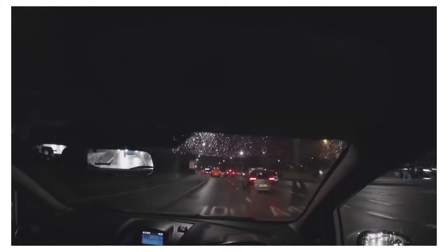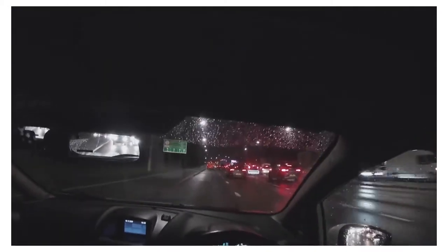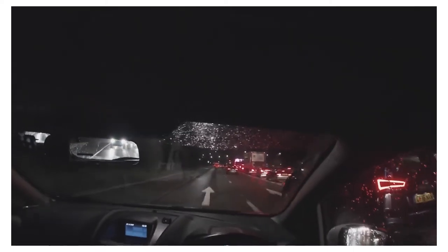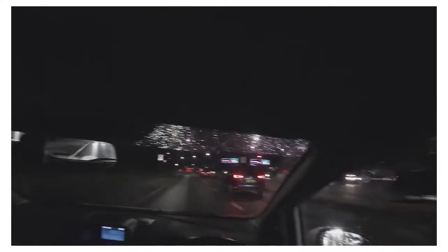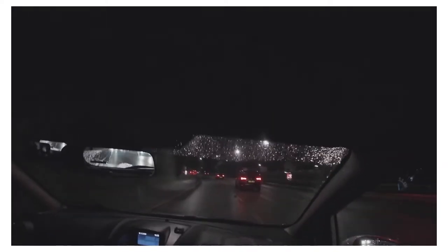I'm seeing a flashing orange light up ahead. Remember, whenever you see flashing lights, start paying attention because something is usually happening there. I'm just slowing down in case it's something I need to be wary of. I think it's a broken down lorry — yes, there's a broken down lorry there, and it looks like people are trying to go around it. It's still 40 miles an hour so I'm just keeping in the left lane, which is the normal driving lane.